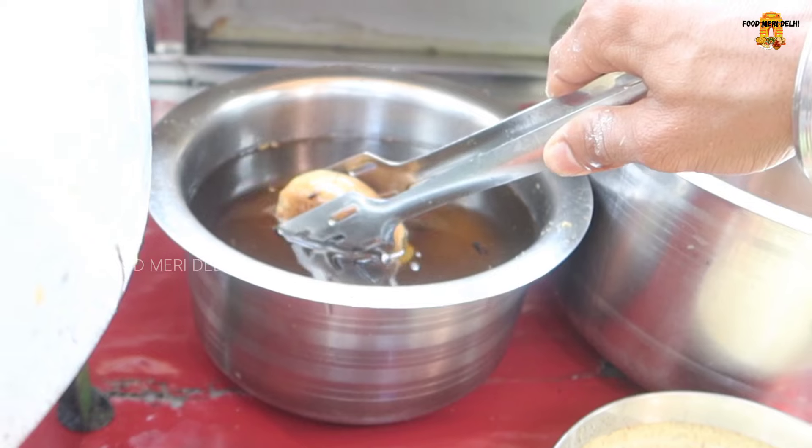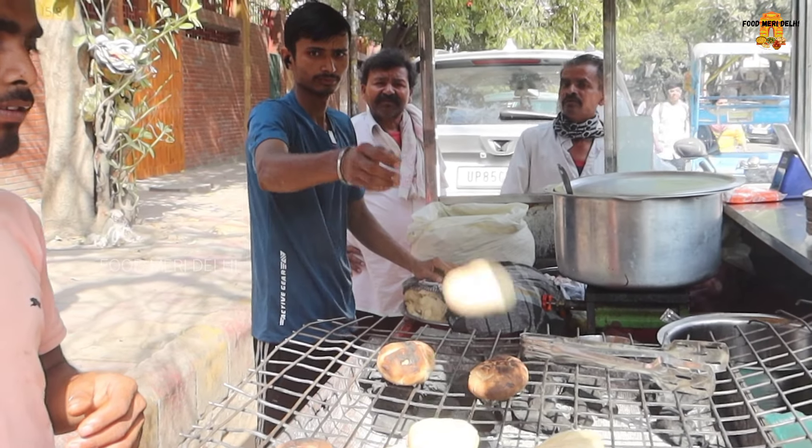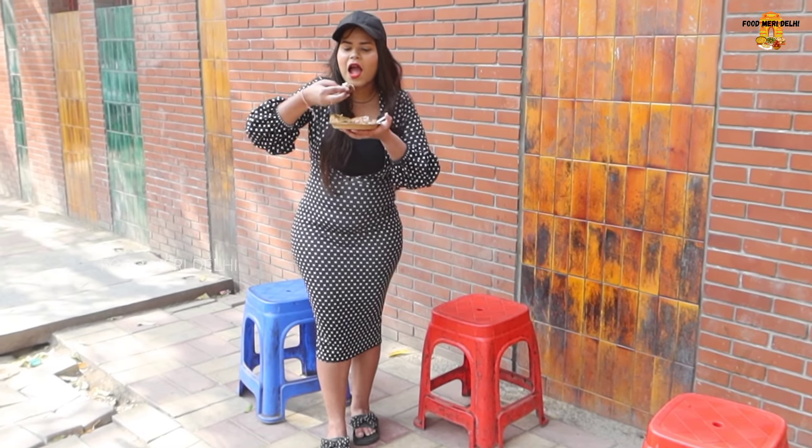My name is Bihar from Delhi. What are you doing? It's Bihar. Can you hear Bihar from Delhi? Yes, it's Bihar from Delhi.